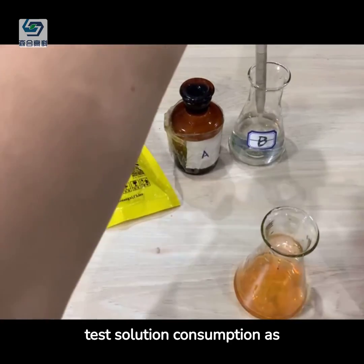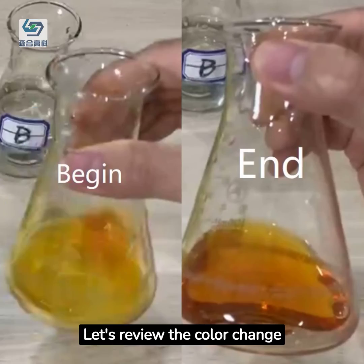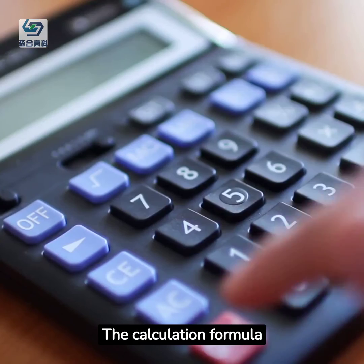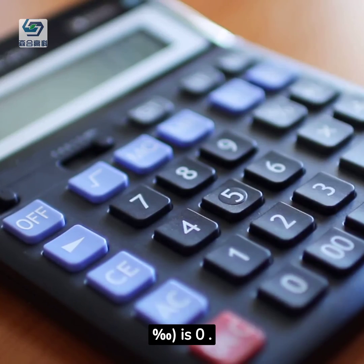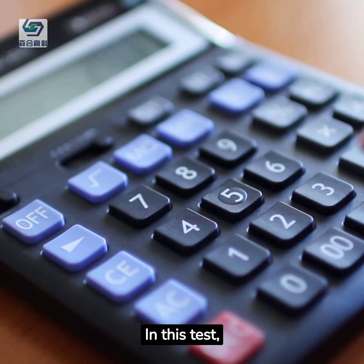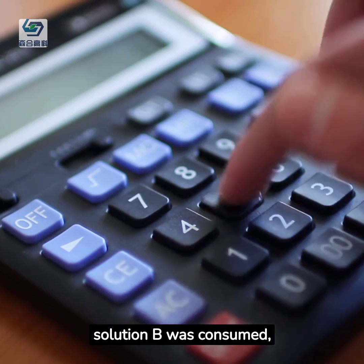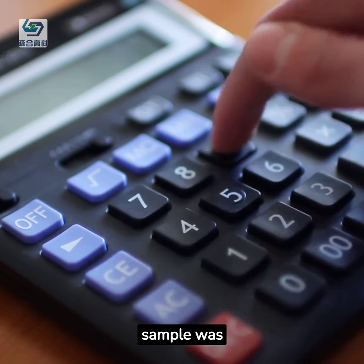Record the B-test solution consumption as 15 milliliters. The calculation formula of Jinchon concentration, with unit in per thousand, is 0.4 times the B-test solution consumption volume. In this test, 15 milliliters of B-test solution was consumed, so the concentration of Jinchon in the final liquid sample was 6 per thousand.